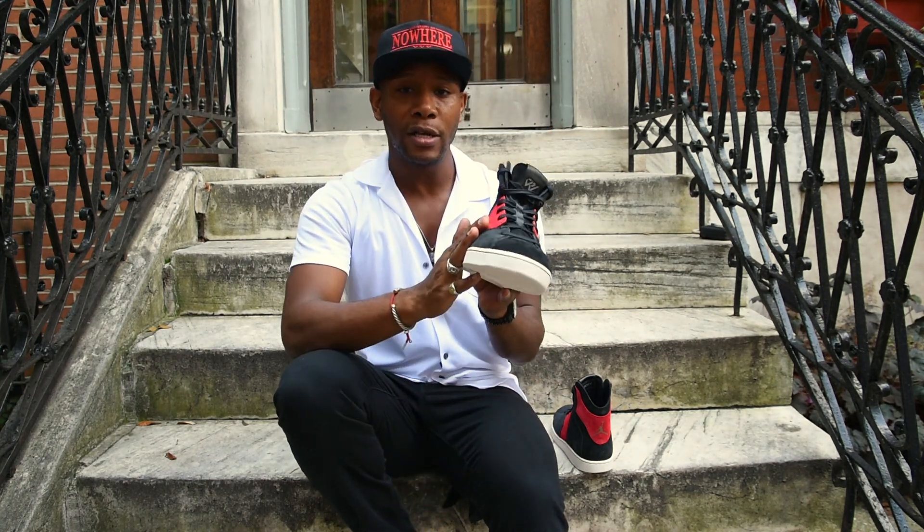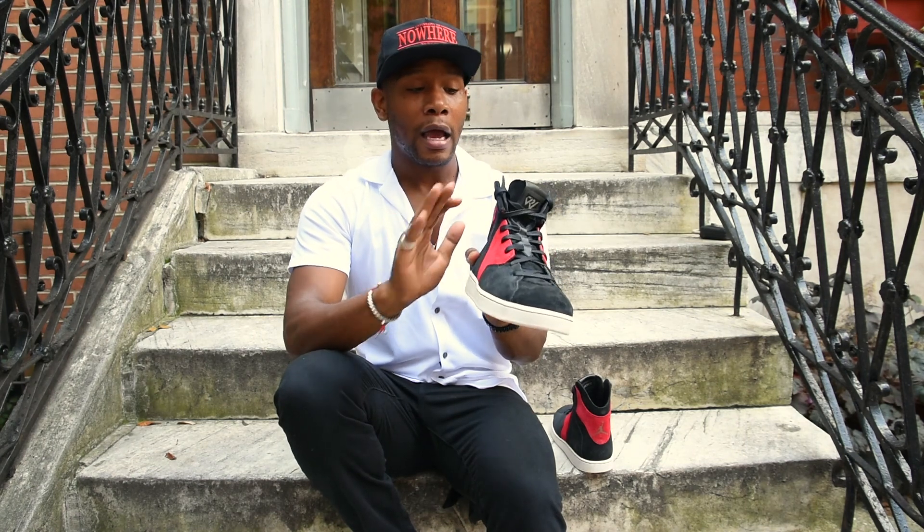This is definitely a true lifestyle sneaker. The bottom is all rubber sole, the upper is leather, and it has the iconic Jordan logo — the Jumpman — on the back. From a lifestyle perspective, I'd rate these sneakers a 10.